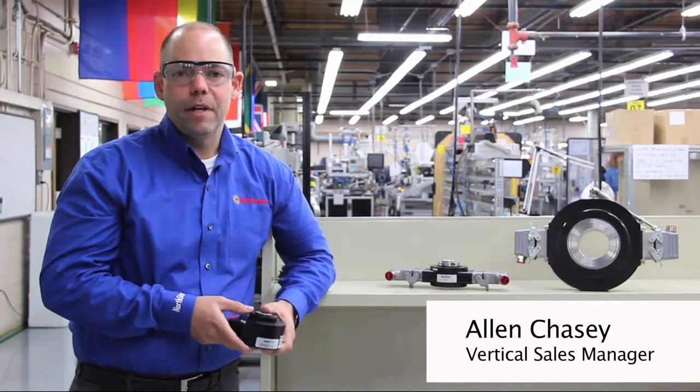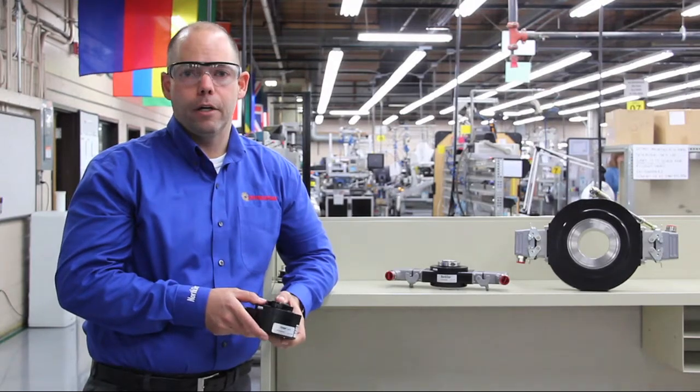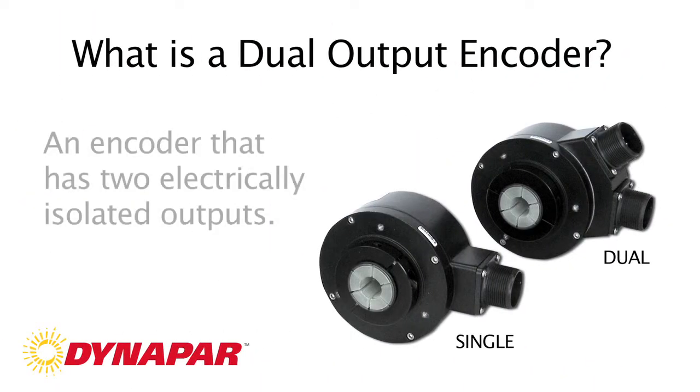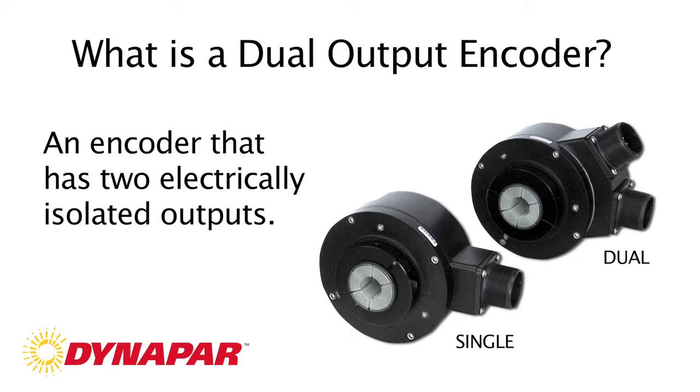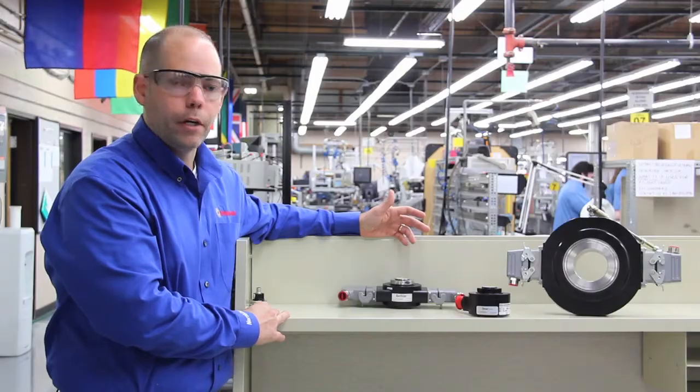Hi, my name is Alan Chasey, vertical sales manager here with Dynapar. Today I'm here to talk to you about the benefits of dual output encoders. A dual output encoder is defined as an encoder which has two electrically isolated outputs. I'd like to show you a few examples of dual output encoders.